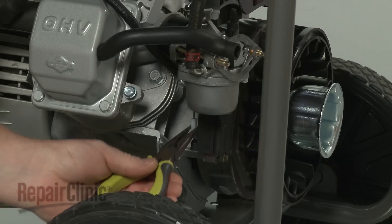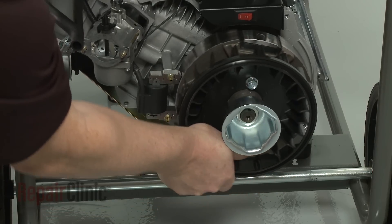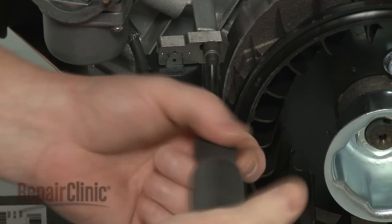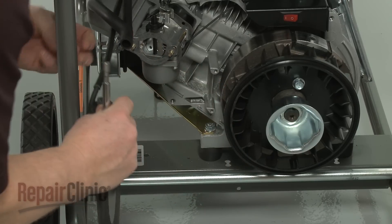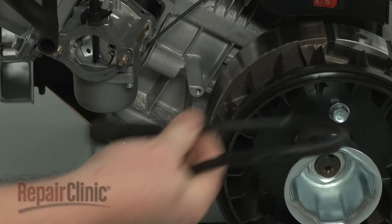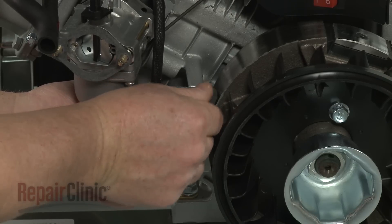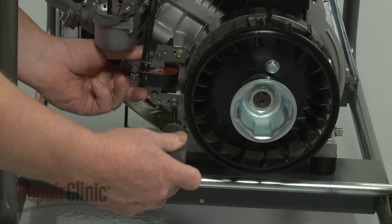Pull the carburetor forward to give yourself enough room to remove the starter housing. Disconnect the ignition coil wire. Confirm that the flywheel magnets are rotated out of the way. Then use a 9/32 inch socket to remove the mounting screws securing the ignition coil. Pull the coil free. Reinstall or replace the ignition coil by aligning it on the engine, then thread the mounting screws loosely. Now pull the coil back and tighten the screws.